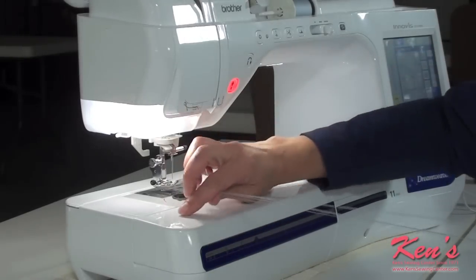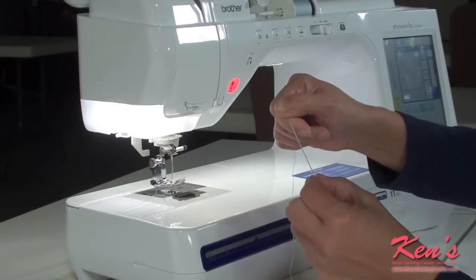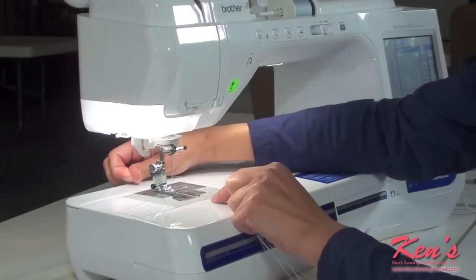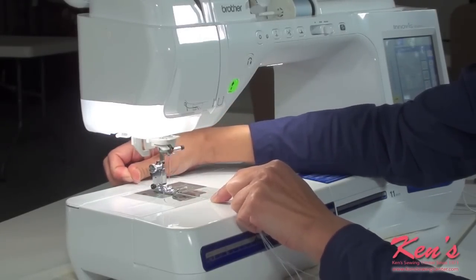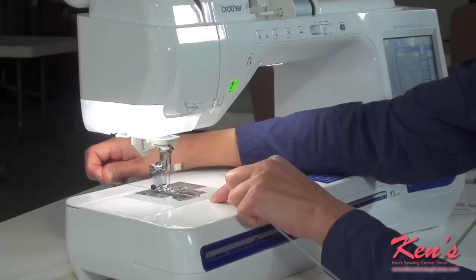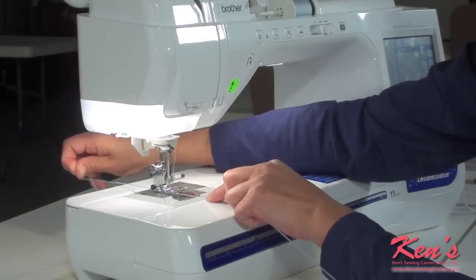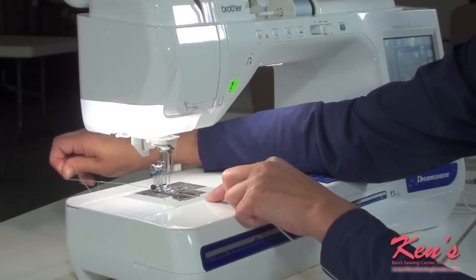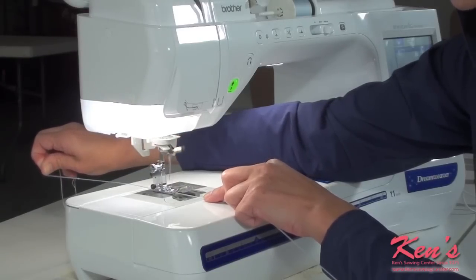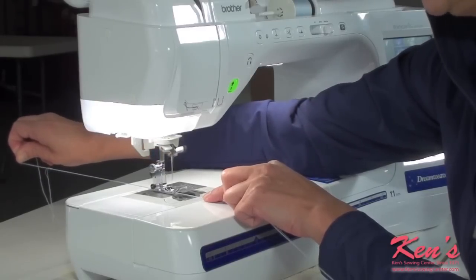All I'm doing is taking two threads and folding it three times so that I have six strands. Of course, you can use more or less depending on how thick you'd like your cording. This is also a great way to make belt loops. We're just going to zigzag over it, holding it in the back just a little bit to help guide along. If this foot is too thin for what you're doing, you might try using the candle-wicking foot for thicker strands of cording.